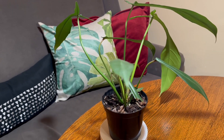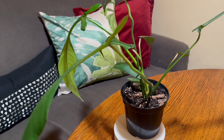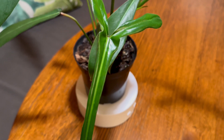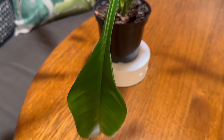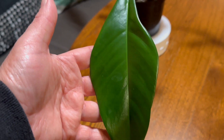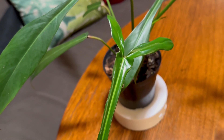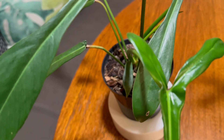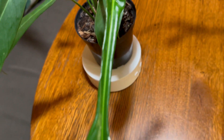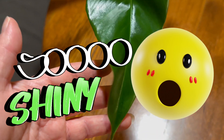I got this one a few months ago at a smaller local plant shop, and I've already had one large new leaf unfurl. I'm excited to watch it grow, and when it gets a little bit bigger and starts to produce a few more nodes, I'm going to stake it up, because that's how these like to grow — by attaching themselves to trees and structures for support — so we can see how big we can get it to grow.